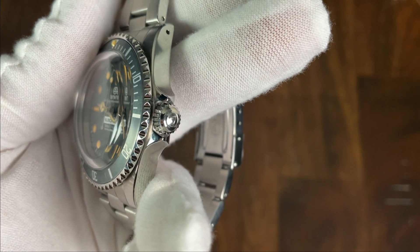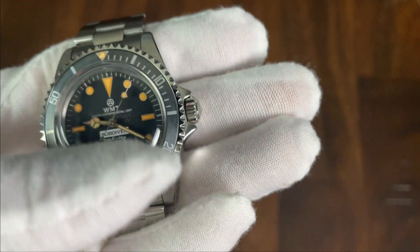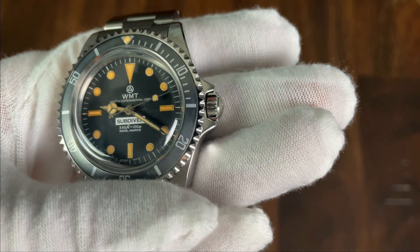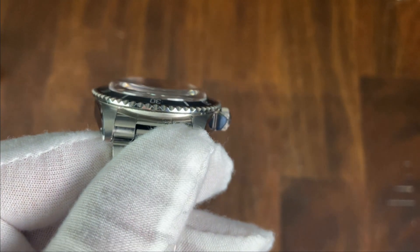The 7-millimeter screw-down crown is signed with the WMT logo and nicely knurled — it's the perfect size for operating and winding this watch even with the crown guards on the case. The threading and unthreading action is very smooth. The crown has a touch of wobble when deployed, but I'm not sure if that is a problem or just by design.